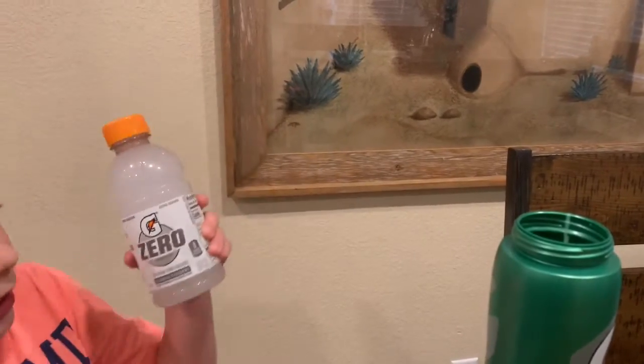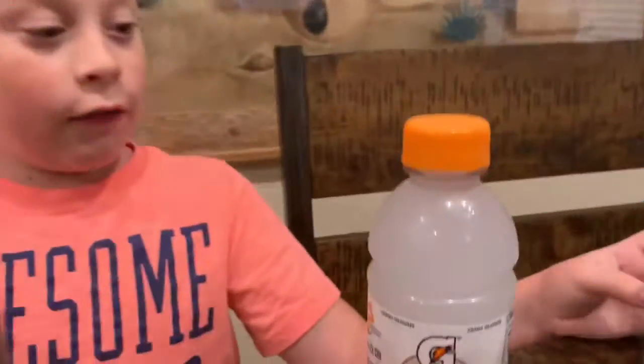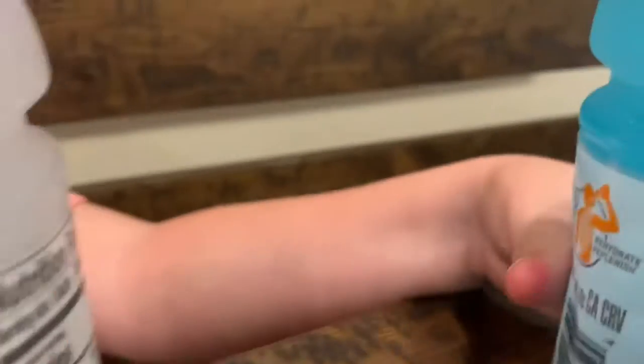And it is also Gatorade Zero. Very delicious still — zero calories and zero sugar.